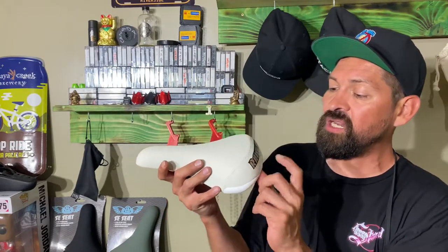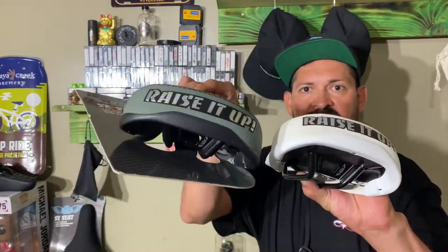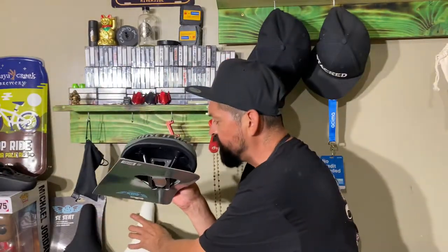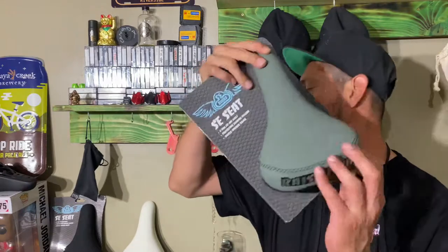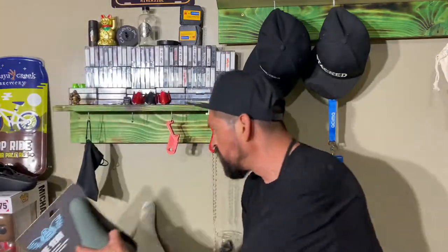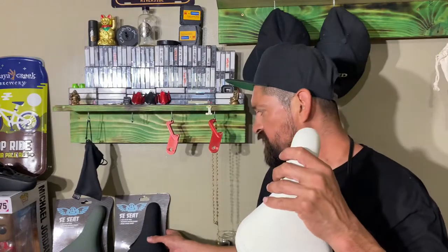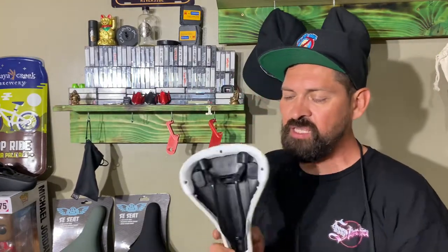It has a pretty cool Raise It Up logo on the back that's all chromed out, and it's the same on all three colorways. On the gray one they ran black stitching, which looks cool. On the black one it's black-on-black stitching, which looks dope. The white one has white stitching — I think black might have looked kind of weird on that one.